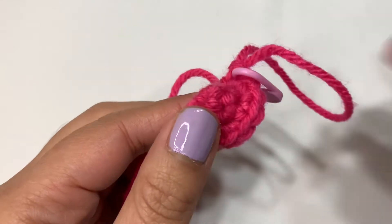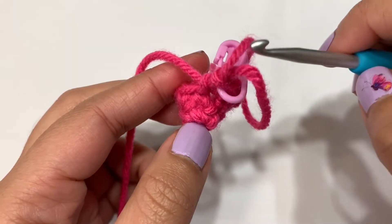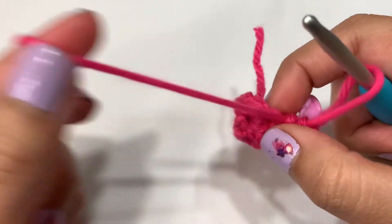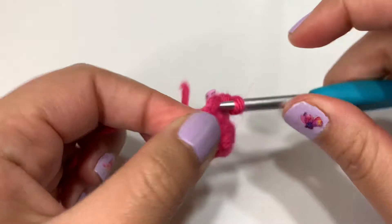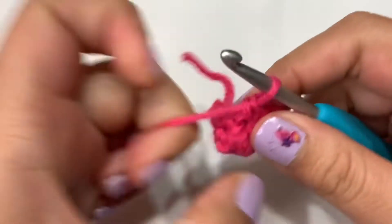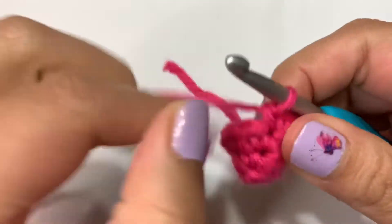After round three, this is what it looks like. For rounds four to six, you're just going to single crochet — just creating a little bit of length for the top of our hat. Single crochet those three rounds, and you're going to end up with 10 stitches in each of those rounds.